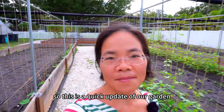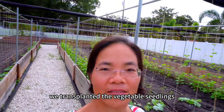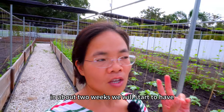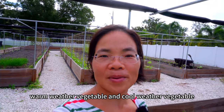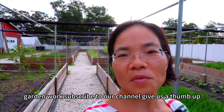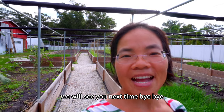So this is a quick update of our garden and what it looks like after one week of transplanting the vegetable seedlings. We are growing more vegetables, and in about two weeks we'll start to have vegetables flowering, fruiting, and ready to harvest. Because it's the season between warm weather and cool weather vegetables, we'll also have more cool weather vegetables growing soon. Please subscribe to our channel and give us a thumbs up if you like our video. We'll see you next time — bye-bye!